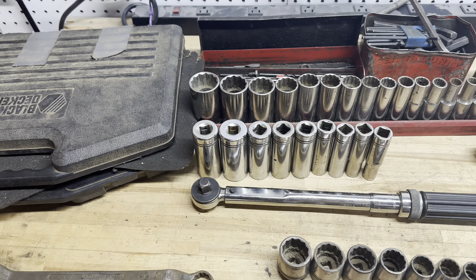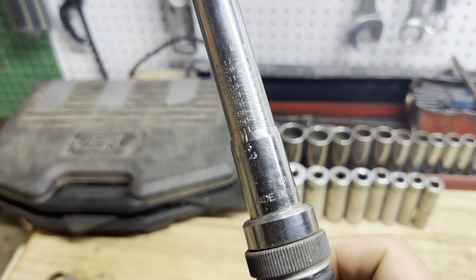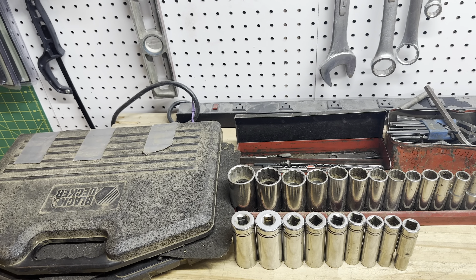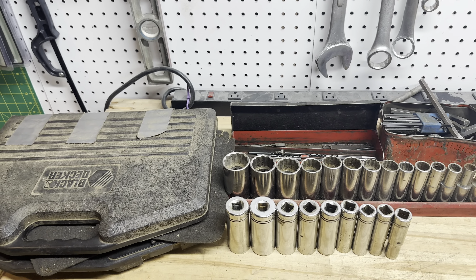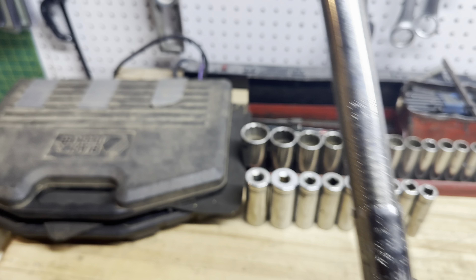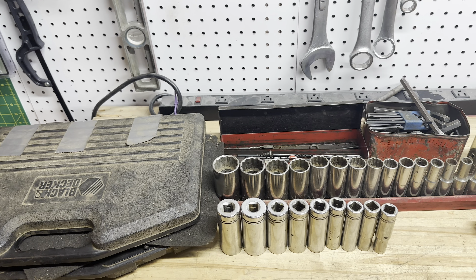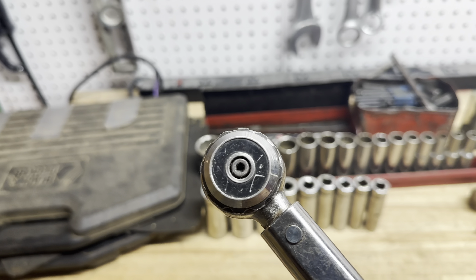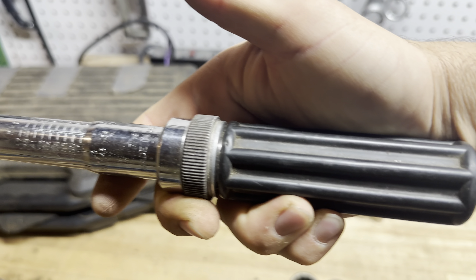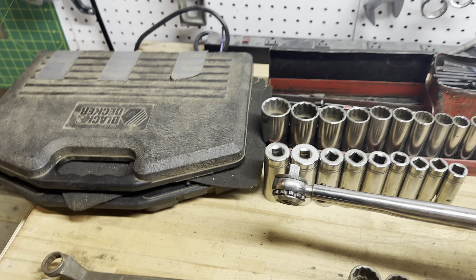I don't know about the SAE. We have this Armstrong — let me read the number — made in the USA, of course — 6410 torque wrench. It goes up to 100 foot-pounds. Interesting head design. I have no idea how old this is, and it's definitely not in calibration. But very cool to have that.